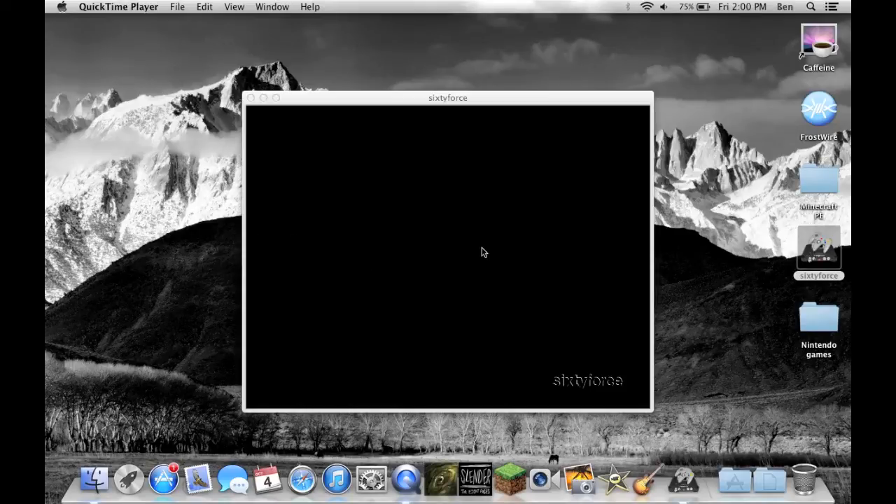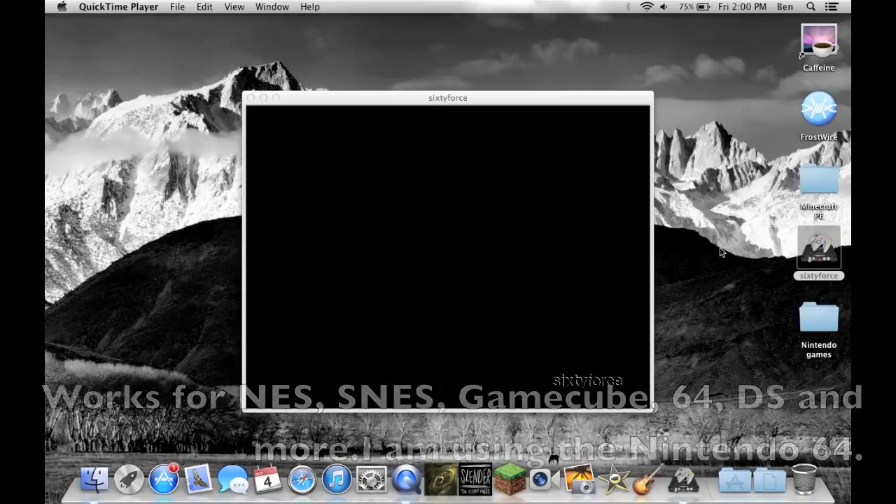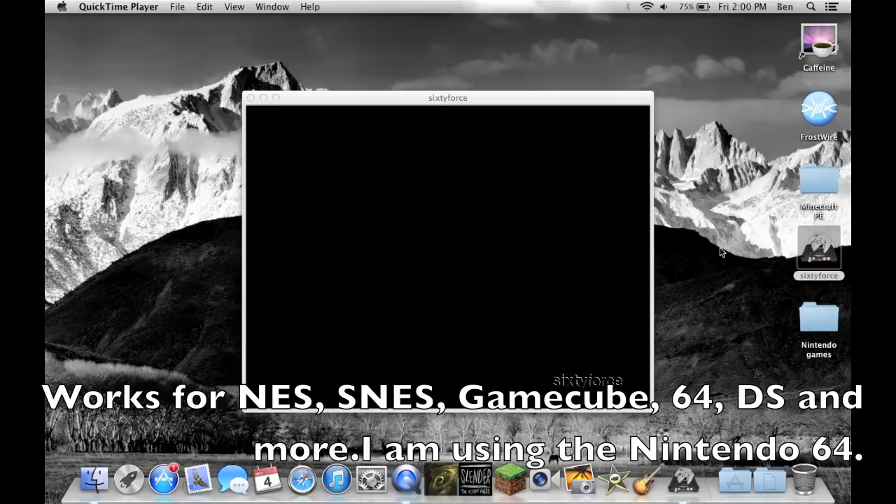I just want to make a quick video on how to record your Nintendo gameplay. You can't actually do this very easily on a Nintendo system. If you're going to do it for the Wii or something, for some reason you're going to record the Wii, you're going to need a capture card, which you can just stick in the SD card slot.